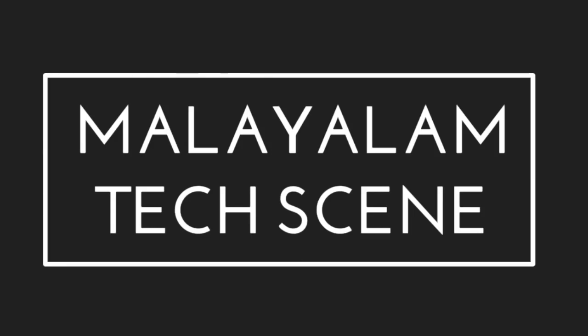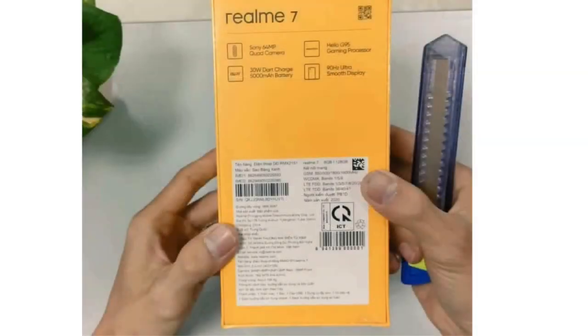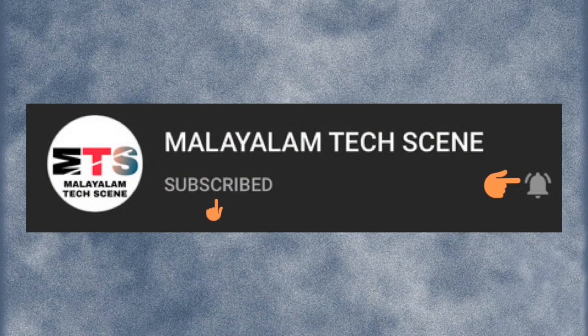Hello guys, welcome to Malalaam Taxi and Lotus. Welcome to Realme 7 unboxing video. That's why you found all the details here. We are going to get a little bit of detail, so please like and subscribe and support. Let's get started.